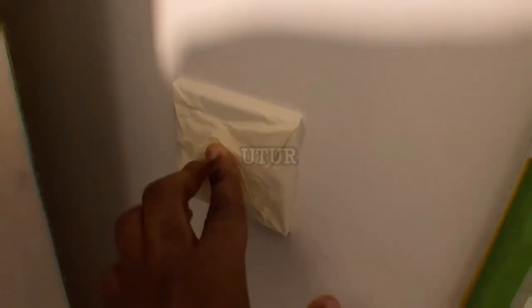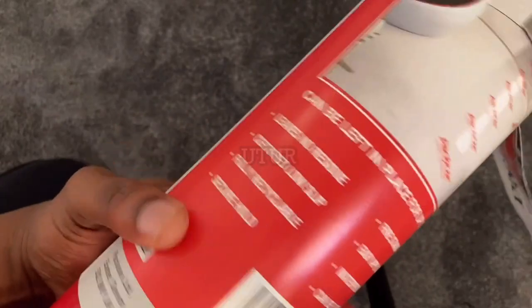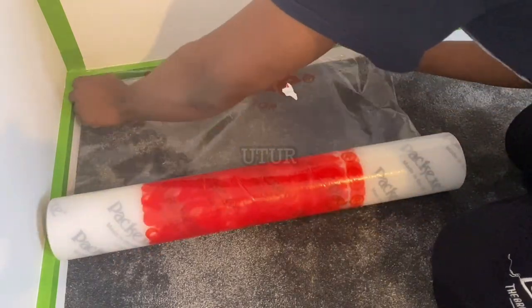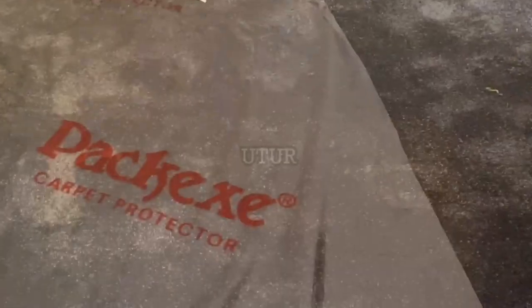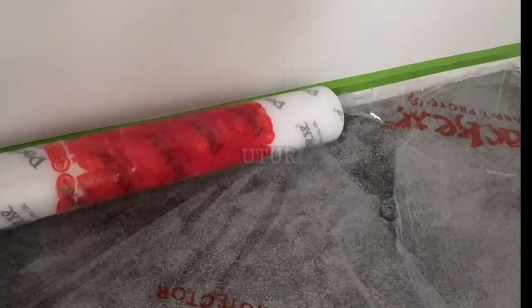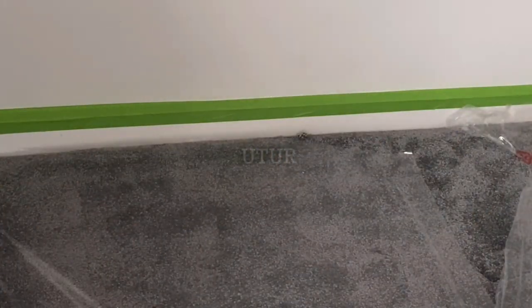Here we've got a PACX self-adhesive protection film - it is 625 millimeters in width and 25 meters in length and can cover 15.6 square meters. Before you use the carpet protector, carry out a test on a small area on the surface to be protected - in this case the carpet - to ensure compatibility with the carpet protector's adhesive, as failure to do so may lead to the transfer of the carpet protector's branding onto the carpet. The cost of carpets can be quite expensive to purchase and install, so before you install the carpet protector just make sure that your lacquers, varnishes and other finishes have been fully cured.